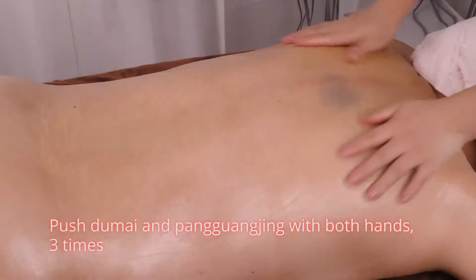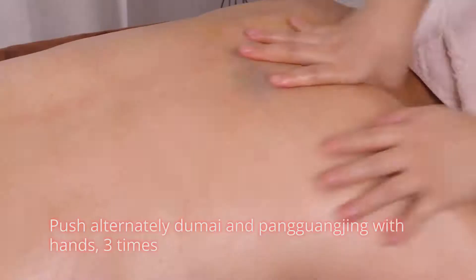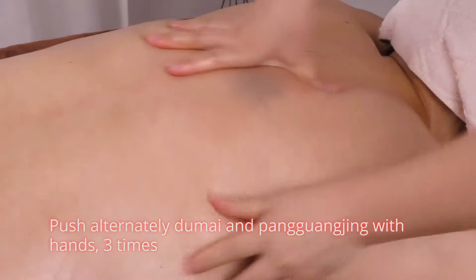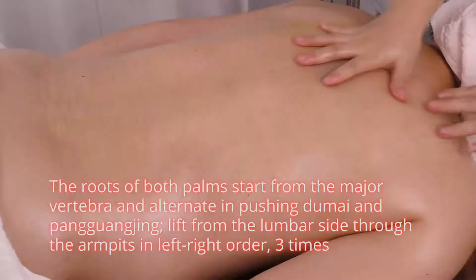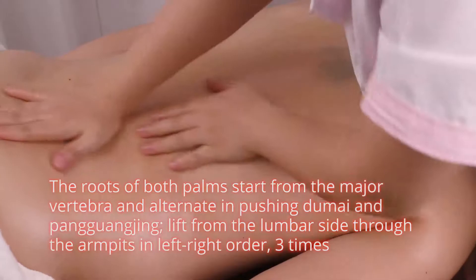Push du mai and pang guang jin with both hands 3 times. Then push alternately du mai and pang guang jin with hands 3 times. The roots of both palms start from the major vertebra and alternate in pushing du mai and pang guang jin.